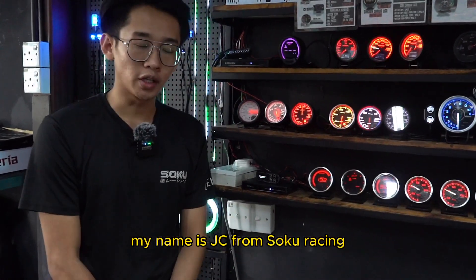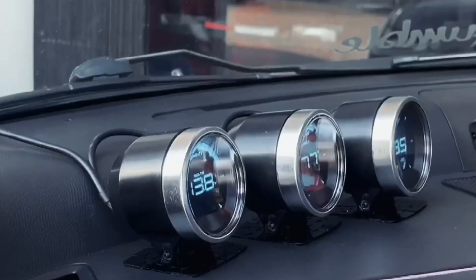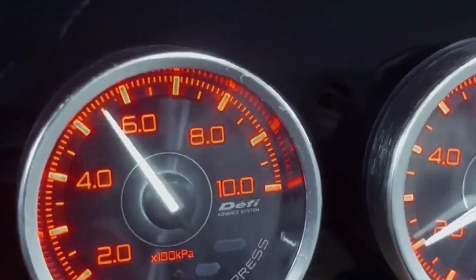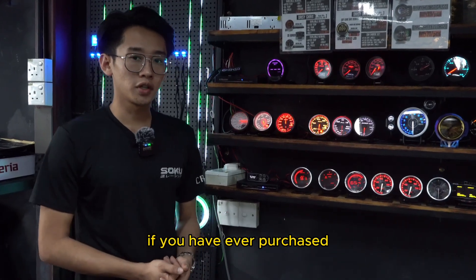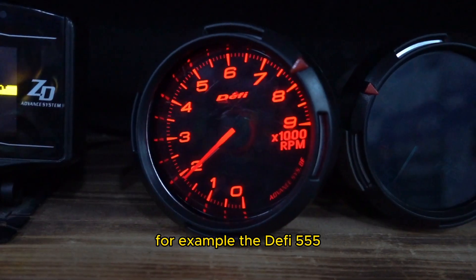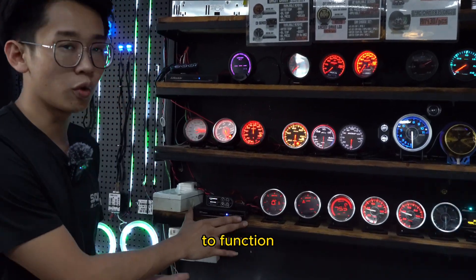What's up friends, my name is Jayzimo from Soku Racing. Today I'm going to show you how to go about doing the settings on your DeFi Daisy Chain gauges. If you have ever purchased the DeFi E13 gauges from Soku Racing, for example the DeFi 555s, the DeFi A1 or the DeFi A2s, you will know that these gauges need a control unit to function.